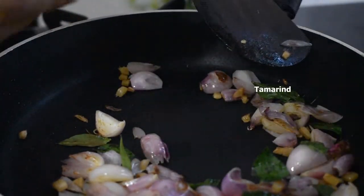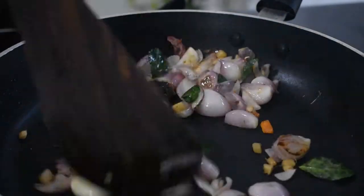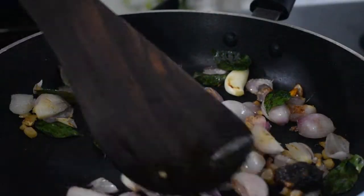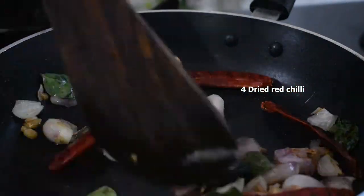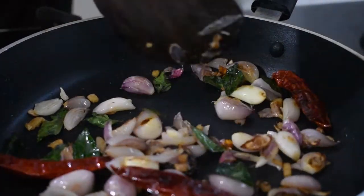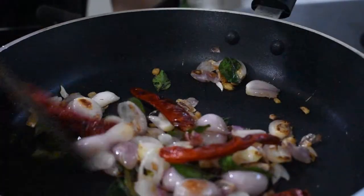Add a small piece of tamarind — if you don't have tamarind you can use tomato. Add salt to taste, then add four dried chilies. Sauté everything well, then turn off the stove, let it cool, and blend it.